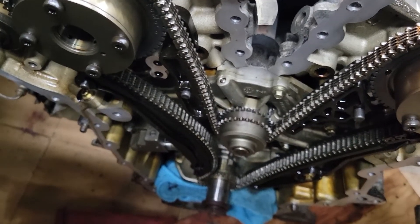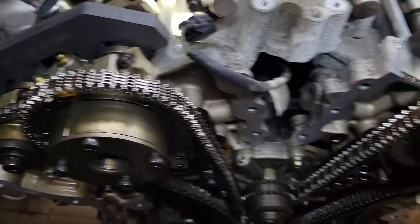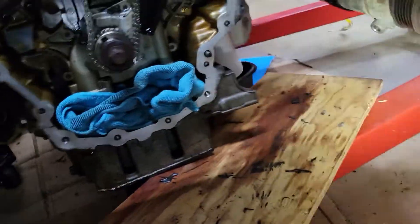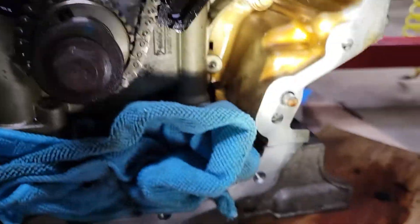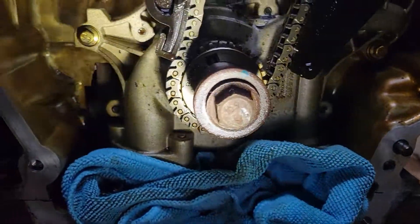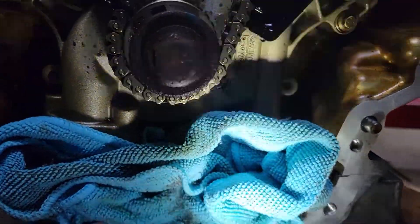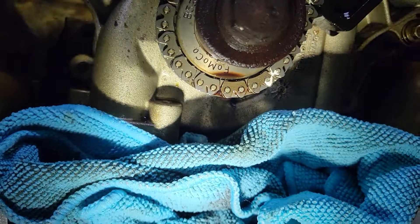Where I got confused was I was a little suspicious I might have jumped timing, because at top dead center these marks didn't look quite right. What makes it tough is on the factory chain — at least on this car — it was really hard to find the colored links. The manual says at top dead center on cylinder one, the timing mark will be at about four o'clock and the main key will be at about eleven o'clock. But what it really comes down to is the colored links. On this chain, two links are slightly darker — these two right here.